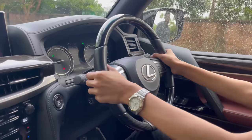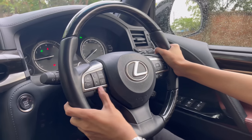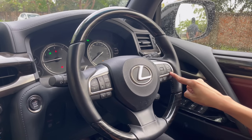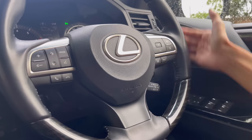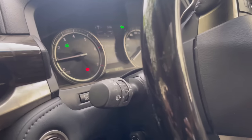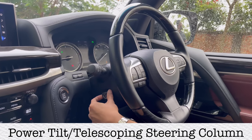The steering wheel has wood at top and bottom and leather in the middle — very comfortable to hold. Controls include: volume, track skip, drive mode, voice command, call receive and end, center screen controls, cancel, safety system buttons, cruise control, headlight and hazard and high beam controls, and windshield wiper controls. The steering wheel is fully powered for tilt and telescopic adjustment.